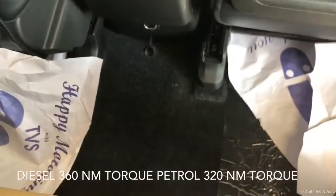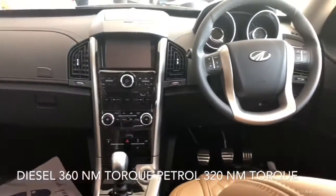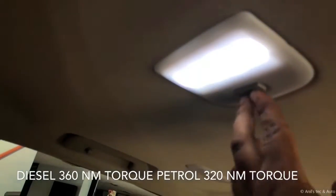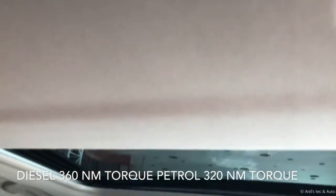You get plenty of knee room under the seat support, and there is no transmission tunnel. The XUV500 is one of the most spacious cars for seven adults. The third row is comfortable for two adults. You can see LED room lamps in the rear as well. Overall, it is a great car.